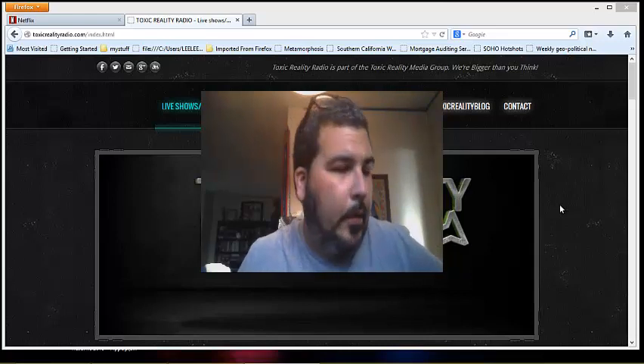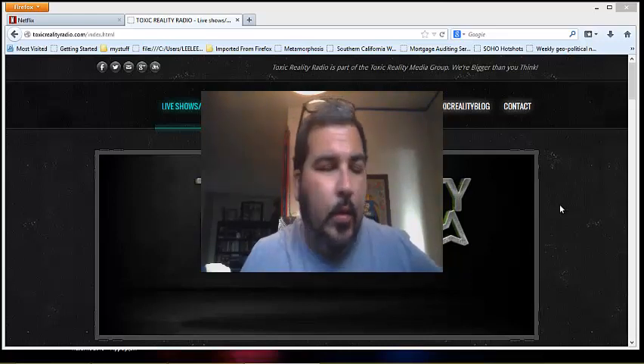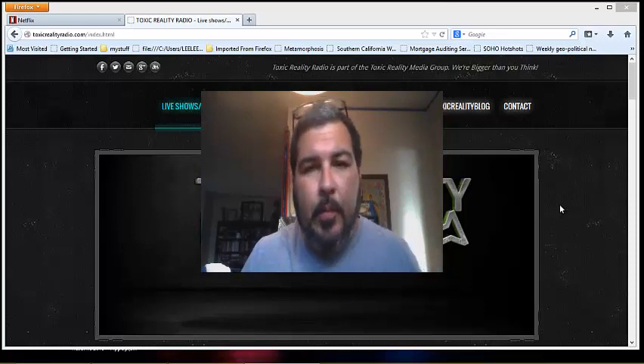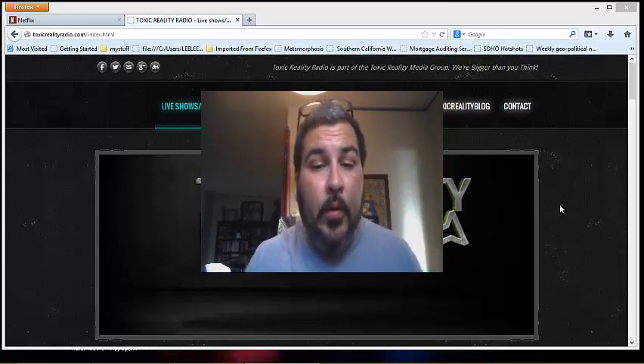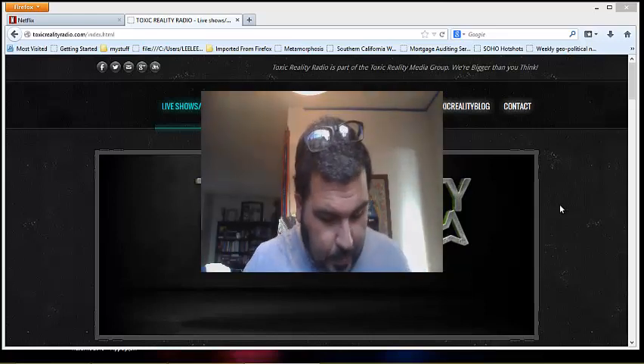Hey, what's up everybody. Adam here from Toxic Reality Radio. I just wanted to go over some things in regards to the blood electrifier from the Bobbeck protocol video I made over a year ago, as quick as possible, covering some questions.